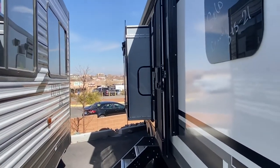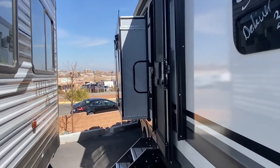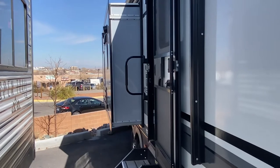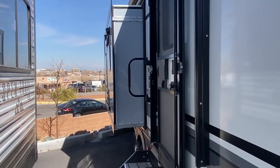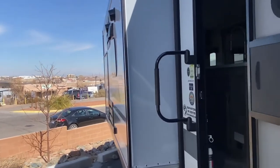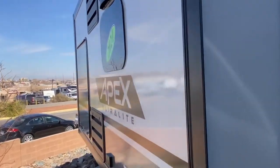Coming back up, we're going to look down the side of the trailer. You can see the first slide out there — when we go in, you're going to see that's part of the kitchen. It's not a very big slide out, but it makes a world of difference to the size inside the unit. You'll see why I'm so excited about it in a couple of minutes.